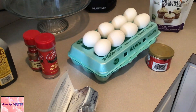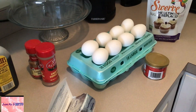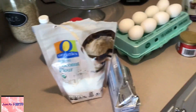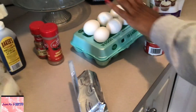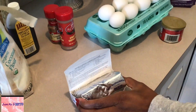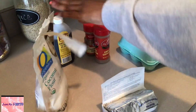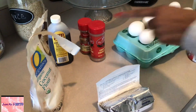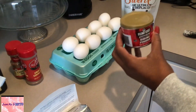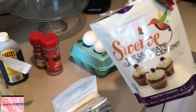Hey guys, so today we are making keto pancakes and we'll be using coconut flour instead of almond flour, although there is an option. For this recipe we will need eight large eggs, eight ounces of cream cheese which is the whole block, a cup and a half of coconut flour, vanilla extract if you like, ground cinnamon, baking powder, and heavy whipped cream, also a sugar alternative.